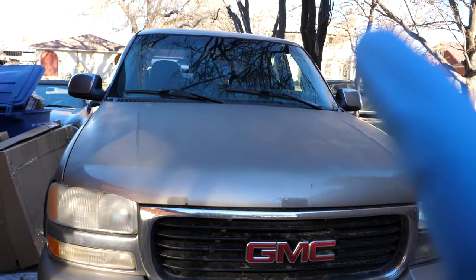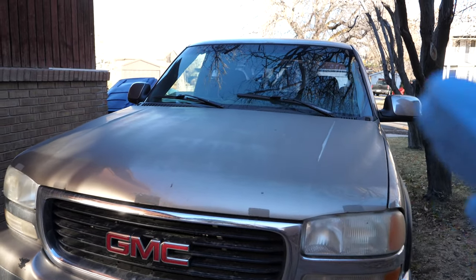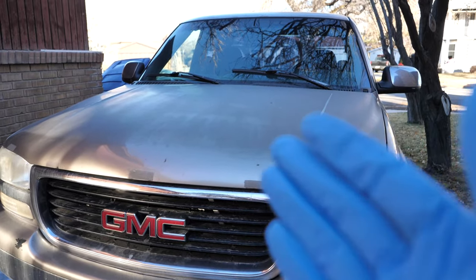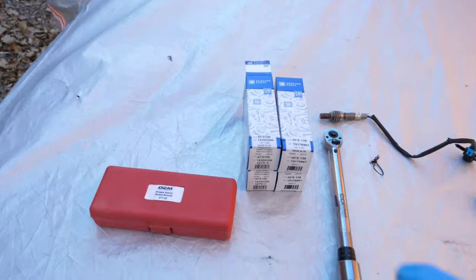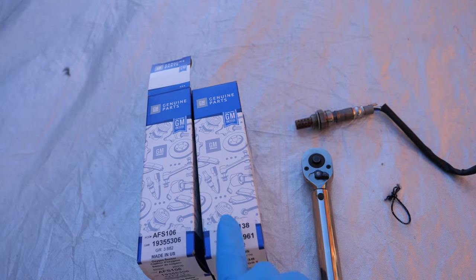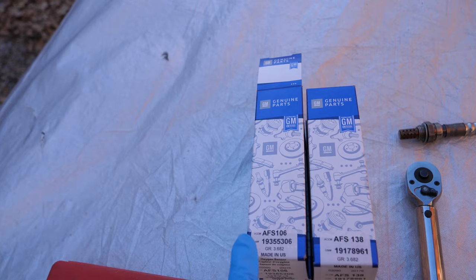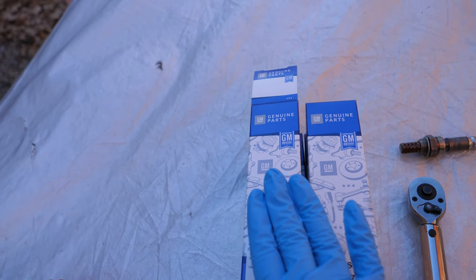This truck has 260,000 miles on the clock and it's about time that these get replaced. There's been a check engine light that's been flickering on and off, and when I get it scanned it does say that the oxygen sensors are getting misread. The two upstreams are going to be the same number — AFS-138 — and the two downstreams are going to be the AFS-106. These ones are before the catalytic converters; these ones are after.